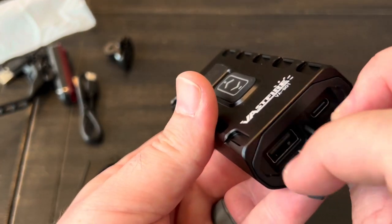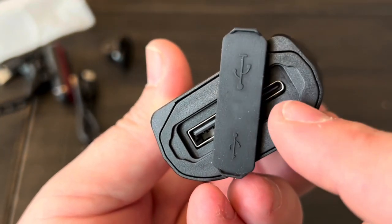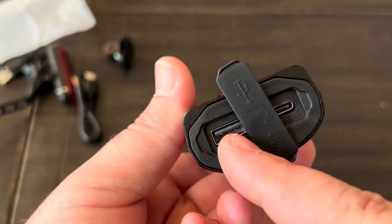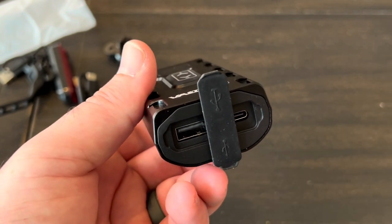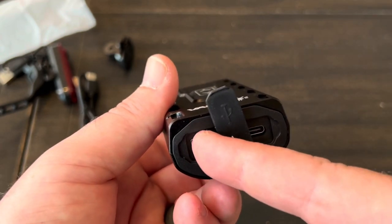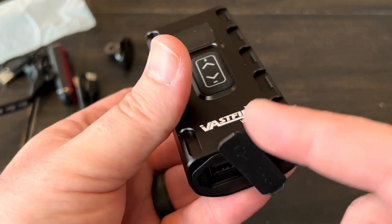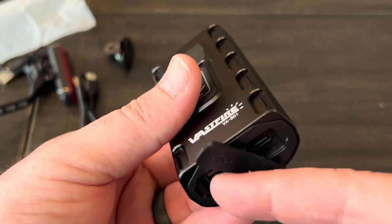On the back side is another unique feature: this is where you charge the light via USB-C, but it also functions as a power bank with a USB-A port. So you can charge your phone or GPS device right from the light while it's on your bike — great for e-bikes and similar setups. We'll test that out in a bit.